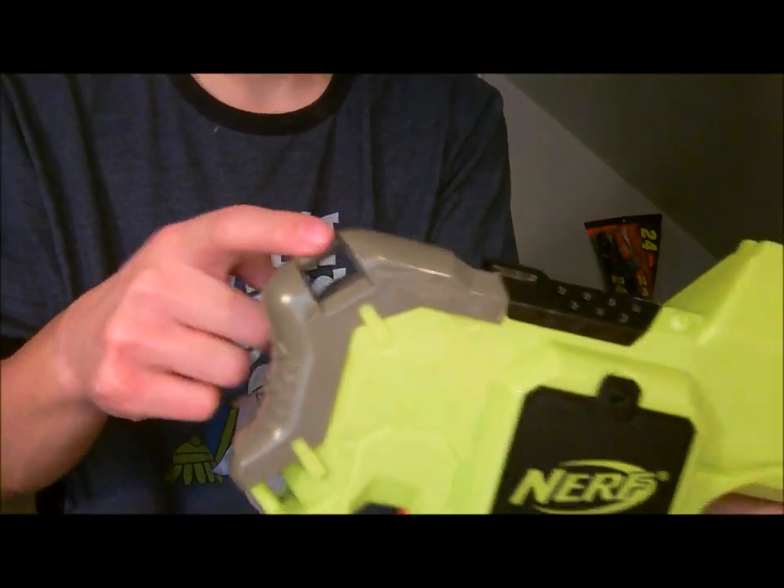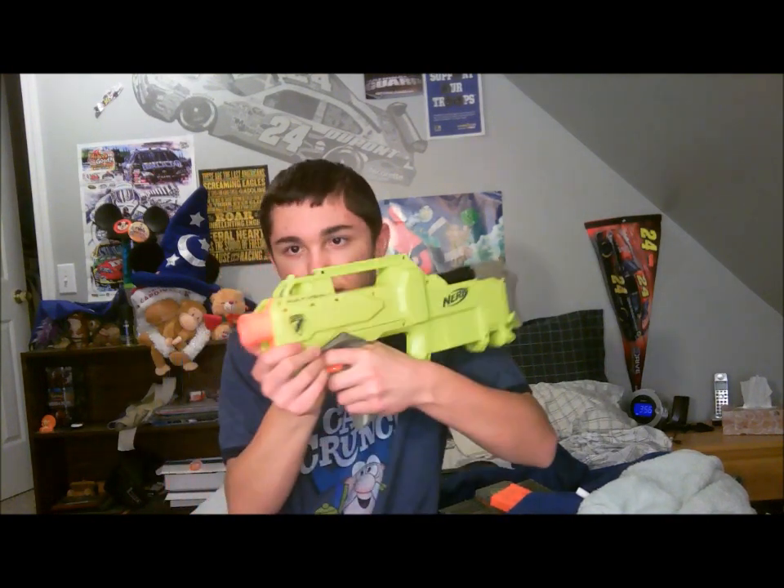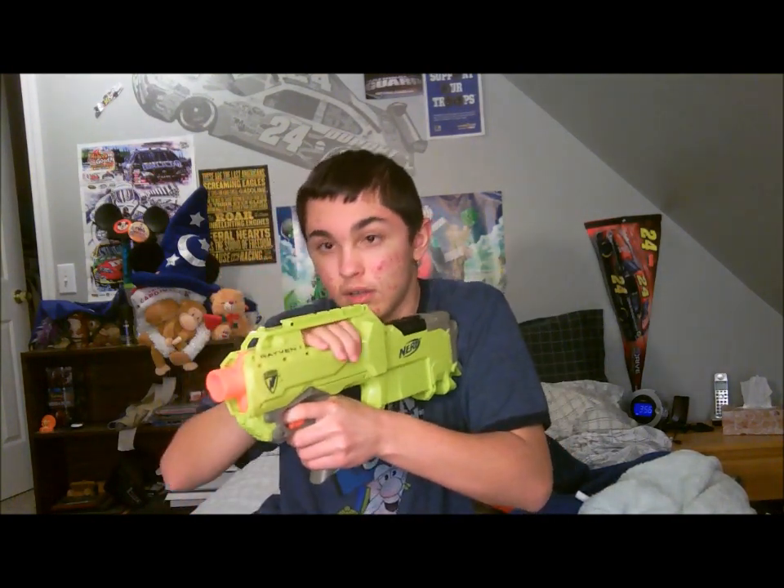There's another sling mount and then just a mag well. It's nice to hold — you can hold it right here, or up here if you want, or just one-hand it.